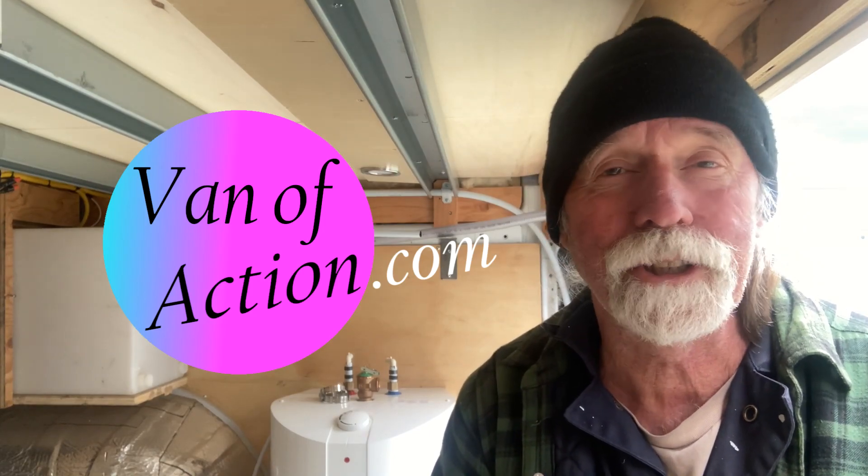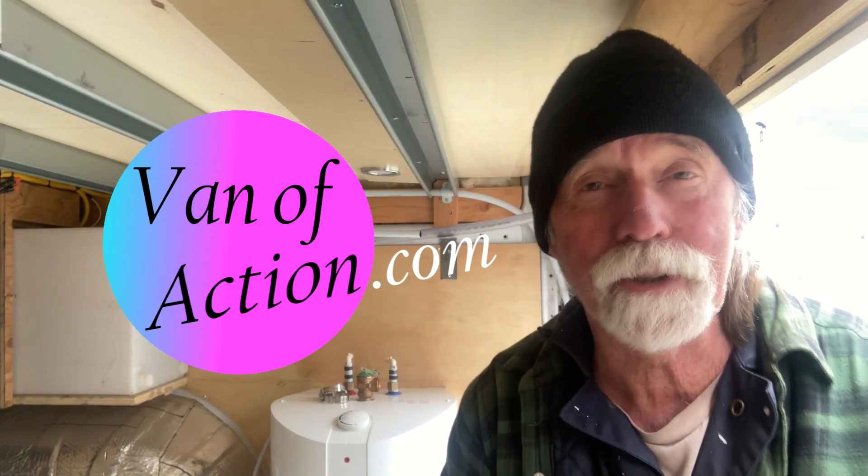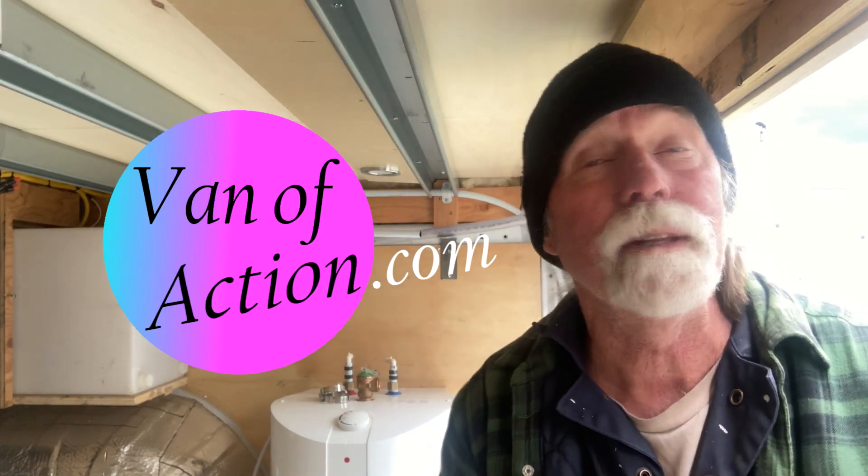Welcome to vanofaction.com where we're taking our 2018 Dodge ProMaster van and turning it into a camper. Right now I'm in the basement because in this video we're talking about running the hot and cold water lines. We're going to install the pump, get that reservoir and this hot water tank hooked up together.